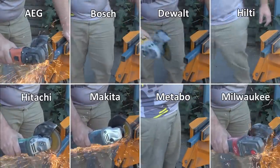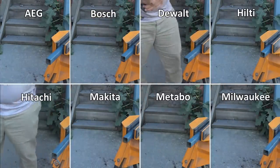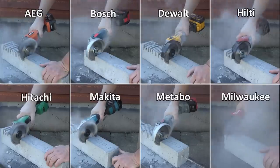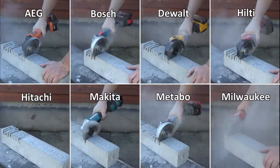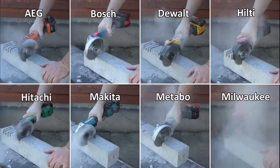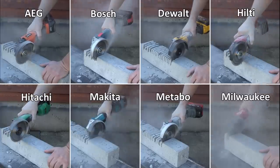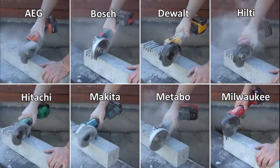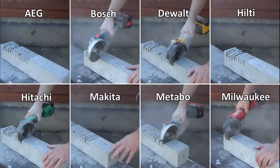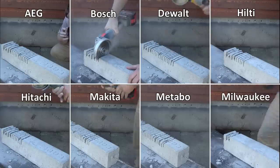The concrete test — the depth control wasn't perfectly regulated so don't pay attention to speed; this is about how smooth and good these are to hold. The Hilti, AEG, Turbo and DeWalt we both agreed were really smooth and great. The rest were okay, what we'd consider good and normal. The Milwaukee was quite rough — noticeably rough — and will probably go through a few extra discs. It's not the first time we've heard that either.